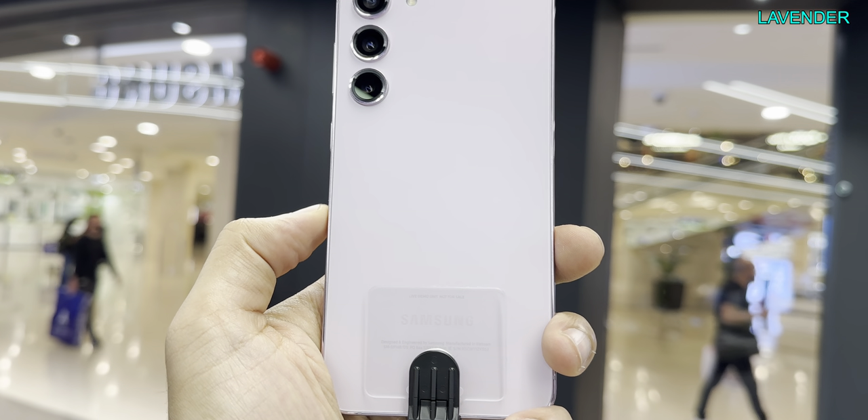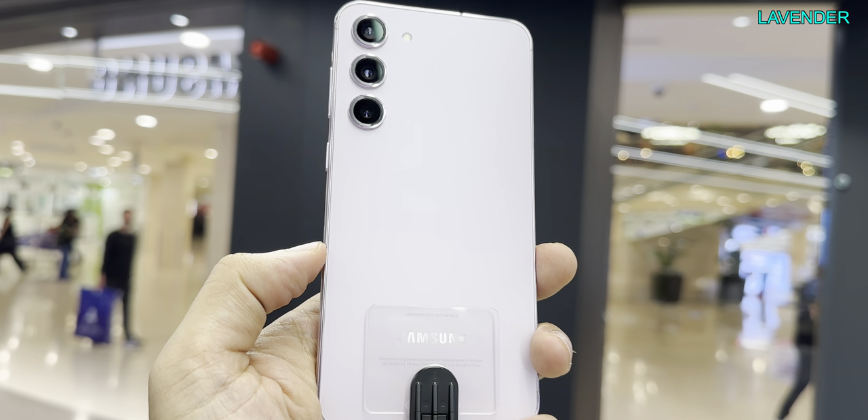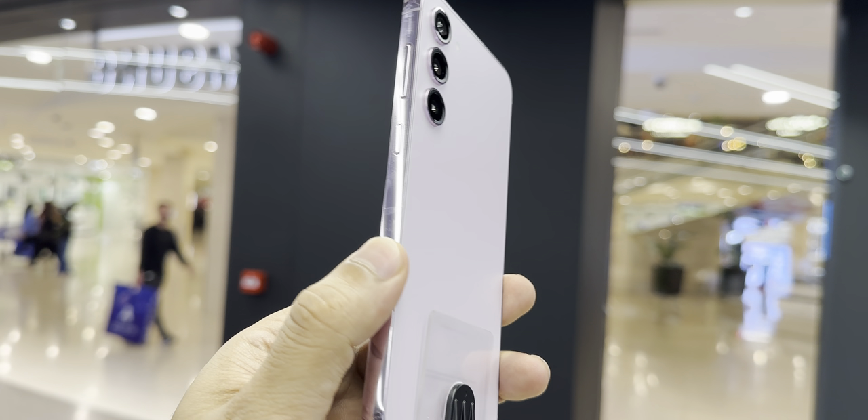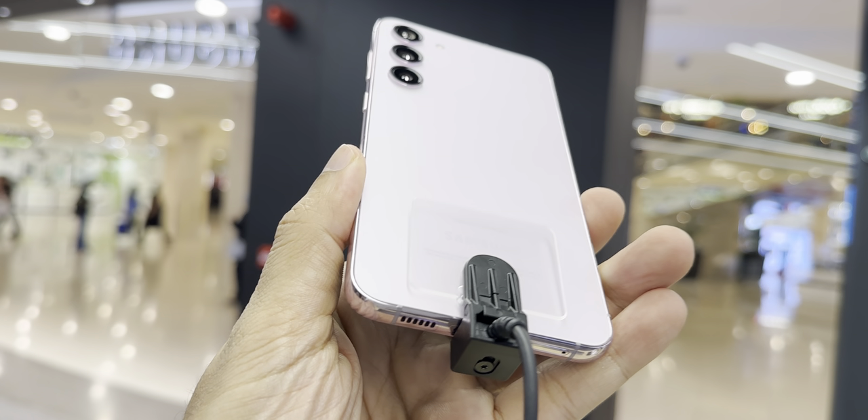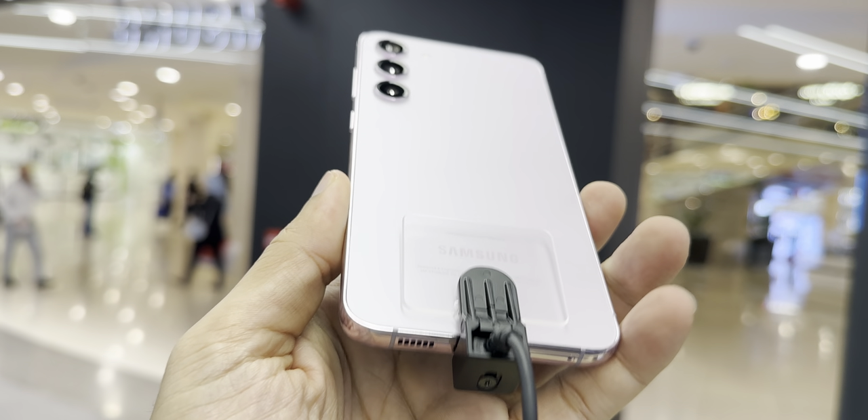If you are looking for a fresh color, then lavender or light purple is the perfect choice. It has a very subtle purple touch — I would say a light shade. The silver aluminum frame complements the fresh light purple color.